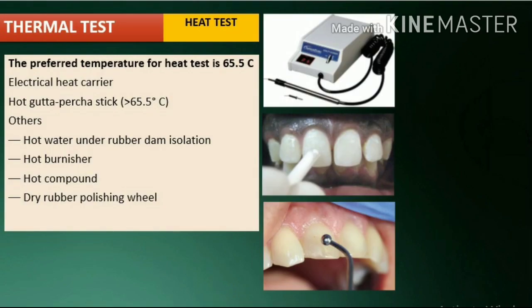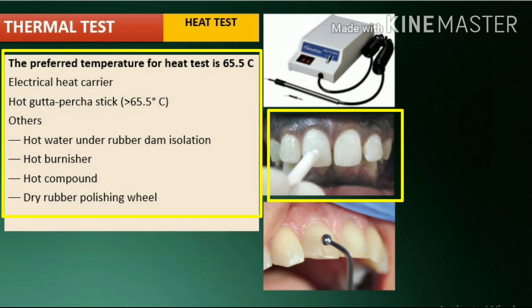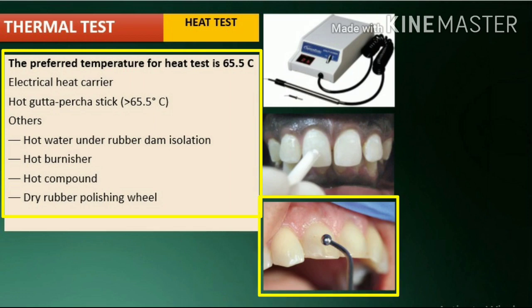Thermal tests involve the application of cold and heat to a tooth to determine its sensitivity to thermal changes. For the heat test, materials used include electrical heat carrier and hot gutta-percha stick at more than 65.5 degrees Celsius. Other materials include hot water, hot burnisher, hot compound, and dry rubber polishing wheel under rubber dam isolation.